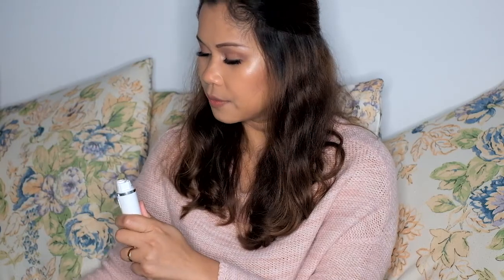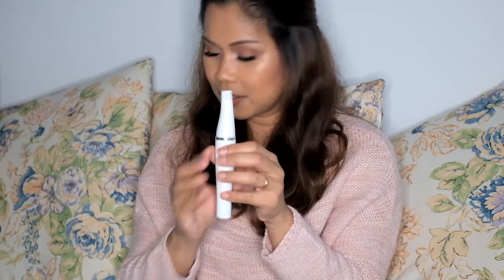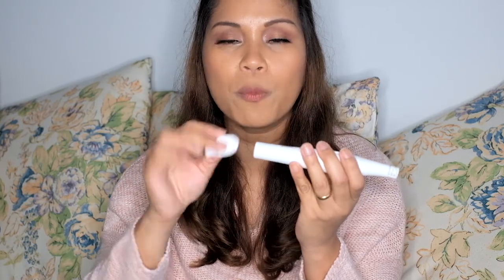This neck can also be replaced with an epilator. It comes with a brush to clean the epilator head or the brush head for any leftover creams. And this other tip can be used to open and close the compartment where the battery is.